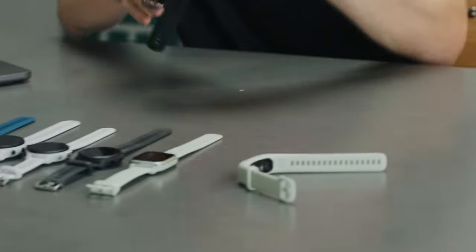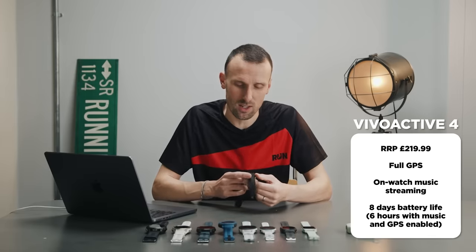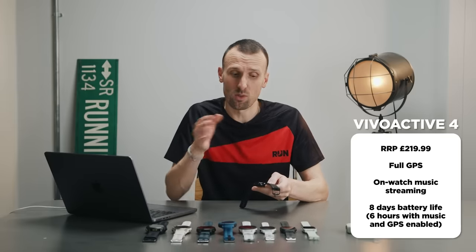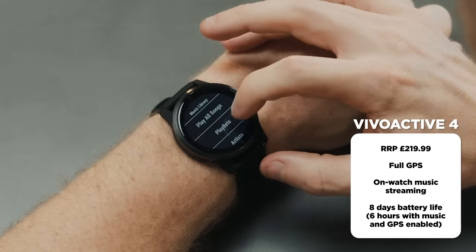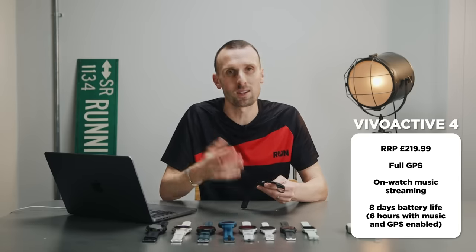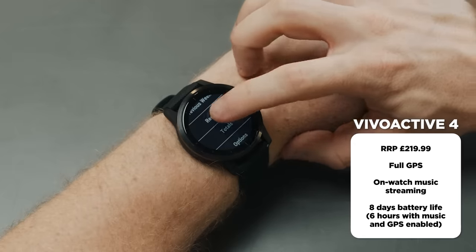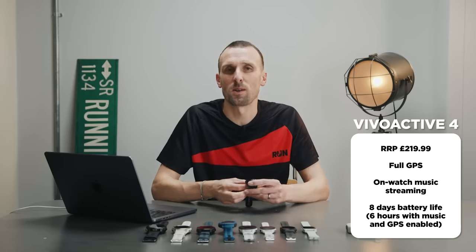Still in the fitness category, this is the Garmin Vivoactive 4. It has a traditional watch form factor with two buttons on the side, whereas the running watches we'll look at later move to a five-button setup. The Vivoactive 4 has music built-in so you can stream from services like Spotify and Deezer. It has built-in GPS so you don't need your phone, and it also has a touchscreen — you can swipe through menus and tap to confirm.